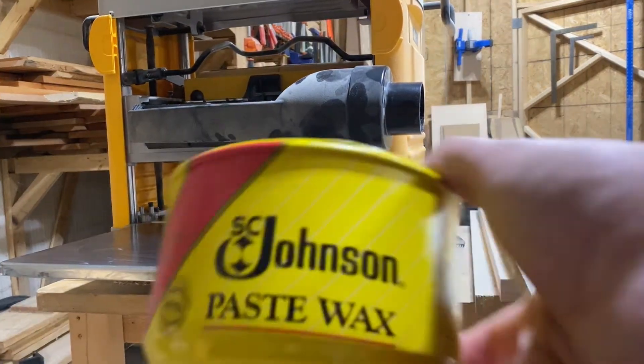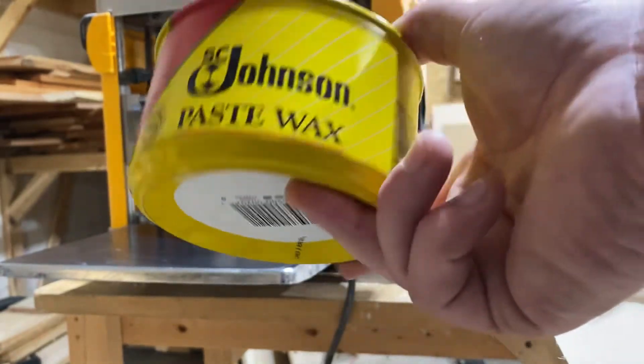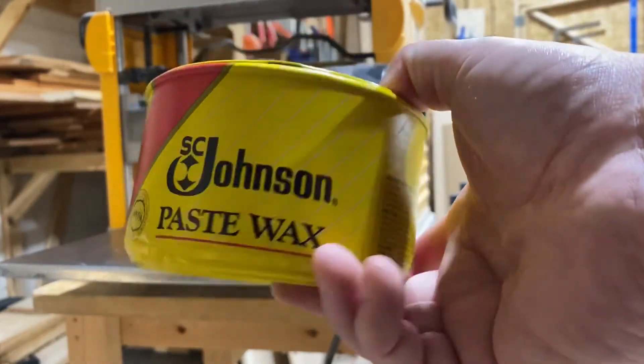Now while that's going, let's talk about what I'm using. I just use Johnson's Paste Wax — put it on, let it dry, and then you buff it off. It's really easy, nothing to it.